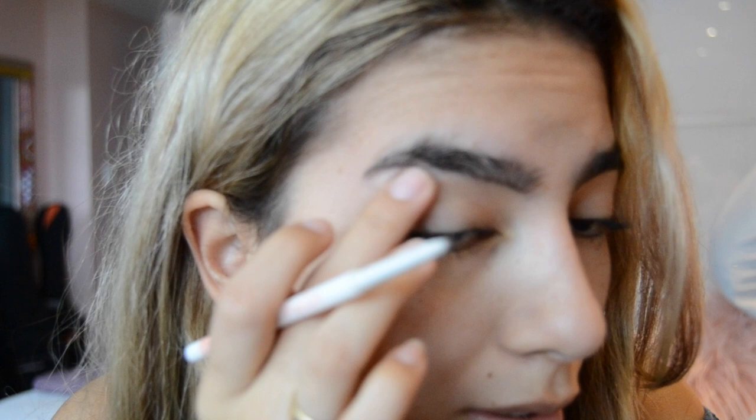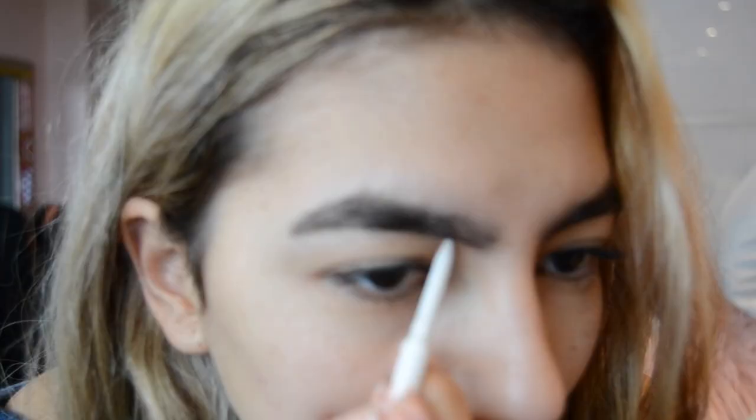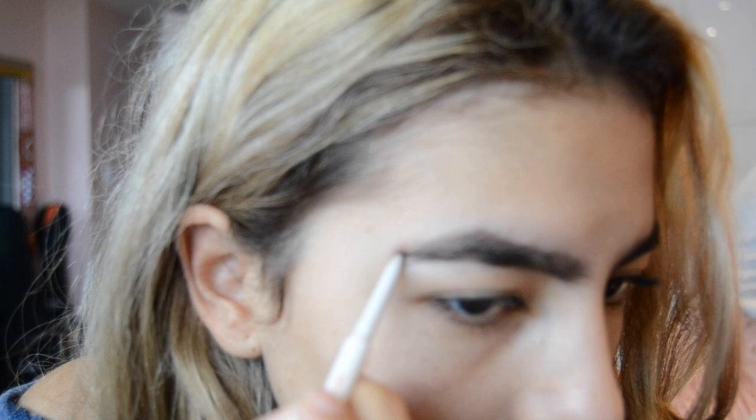If you mess up, don't worry — that happens to the best of us. Also, I forgot to tell you guys: comb your eyebrows before you start doing this. We're not trying to fill them in perfectly right now because this is just for reference — you're not gonna leave this on. Make sure what you want to keep is inside the outline and the ones you don't want are outside. I like a sharp arch.